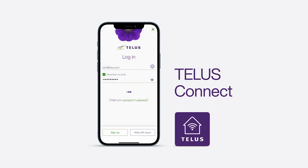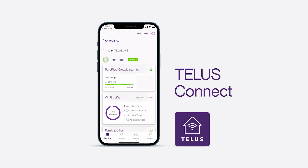For an app-guided installation, download the TELUS Connect app. Then log in with your TELUS credentials and select Set Up a TELUS Device.